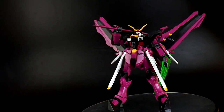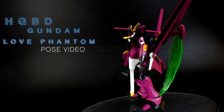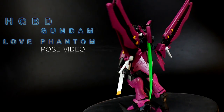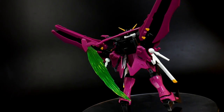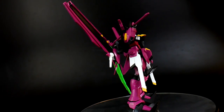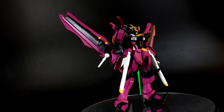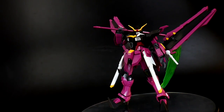Hello YouTube, it's Kroosama, and today we have the High Grade Build Divers Gundam Love Phantom. This video is a pose video, which means we're going to be posing this kit in three different ways. Usually I try to do something more melee, something a little bit stylish, and something more long-range, but this one might be a little bit more unique.